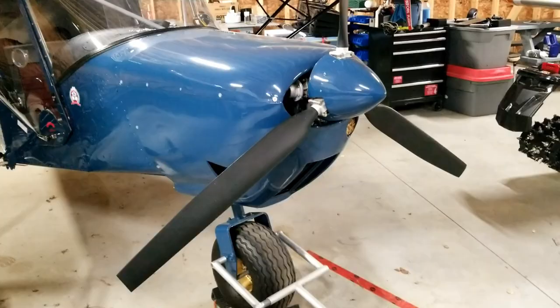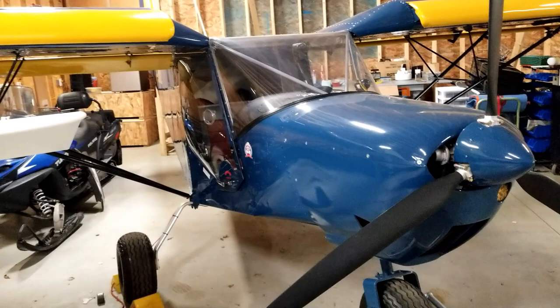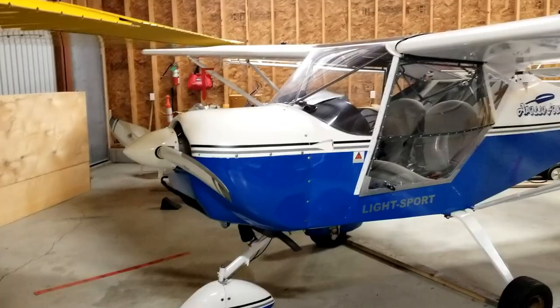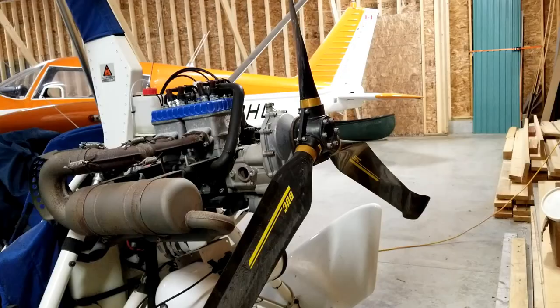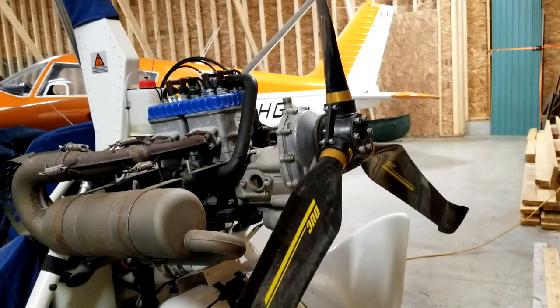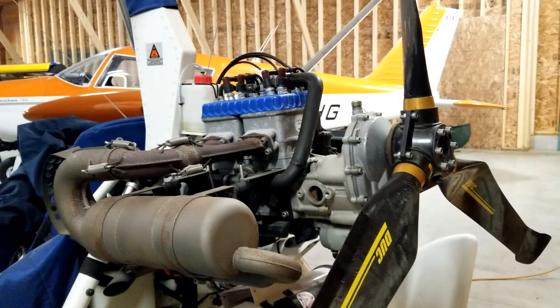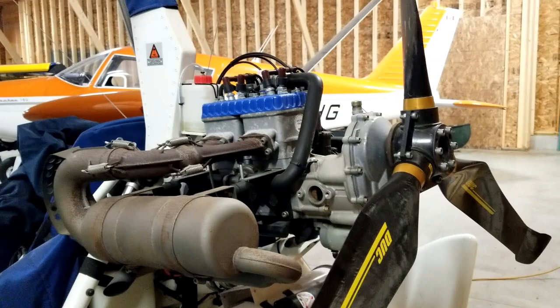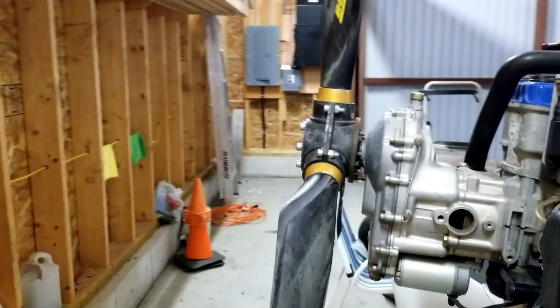The pitch of the propeller ultimately determines the performance profile that the aircraft is going to have. An aircraft like this designed for short takeoffs and landings is typically going to have a pretty flat pitched or fine pitched prop. Aircraft that are a little bit faster are typically going to have a coarser pitched prop, and that just means that its angle of attack is higher. The pitch of the propeller will also determine the operating range of your engine. A coarser pitched prop compared to a finer pitched prop on the same engine — the coarser pitched prop will let that engine run at a lower RPM, where the finer pitched prop will let that same engine run at a higher RPM, so you can use pitch to get the engine into its optimum operating horsepower range.